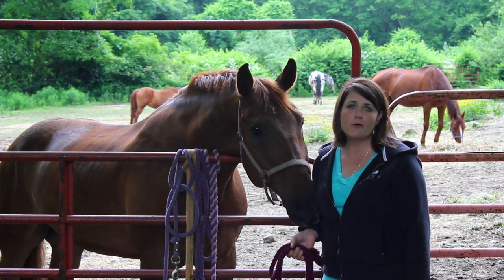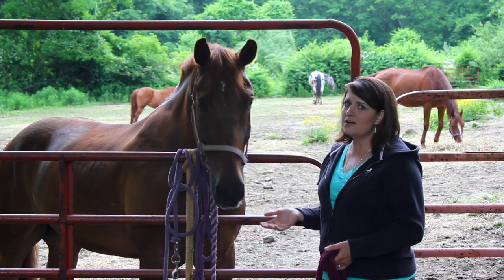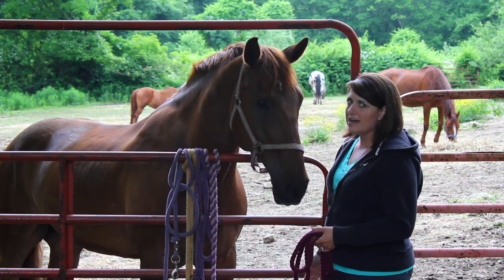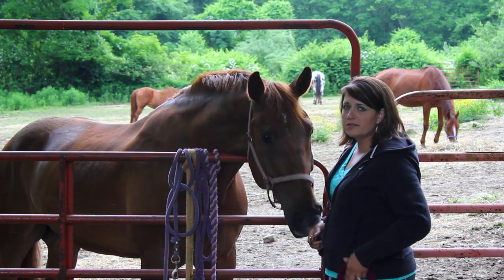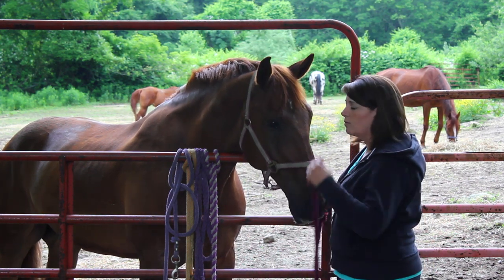So I'm here at the gate to get my horse out. He's already got his halter on. The gate is locked. You want to make sure you don't have any other horses around that are going to try to escape with your horse.